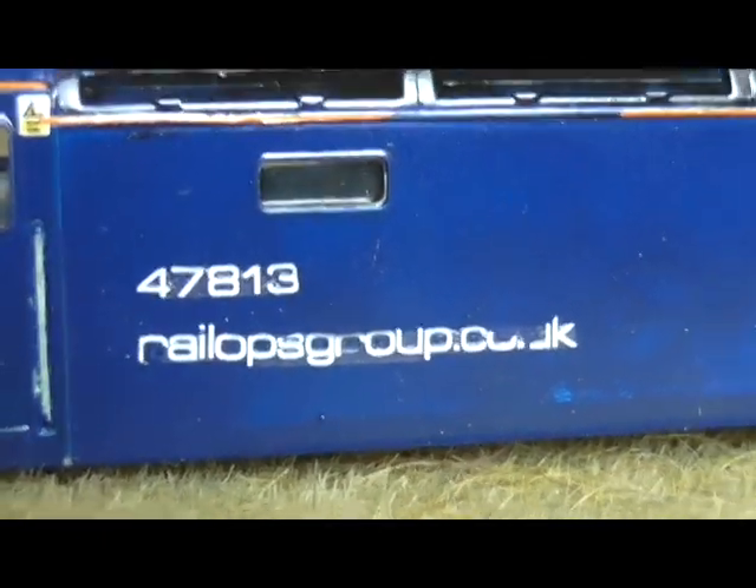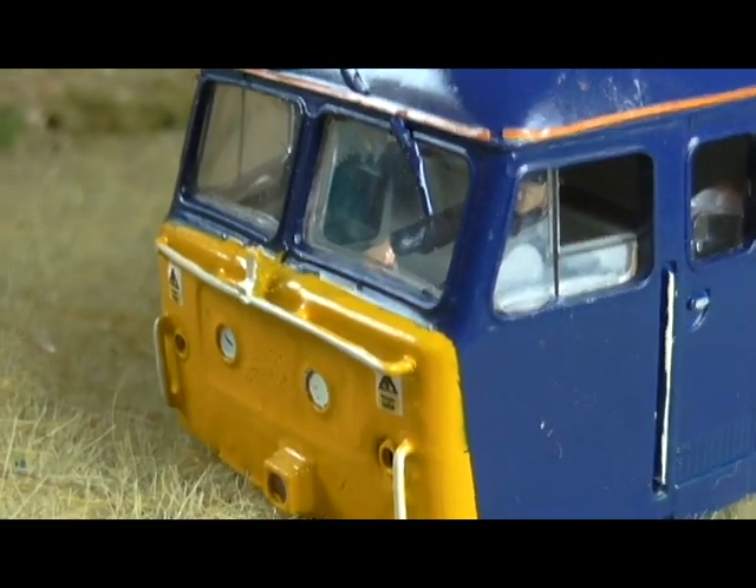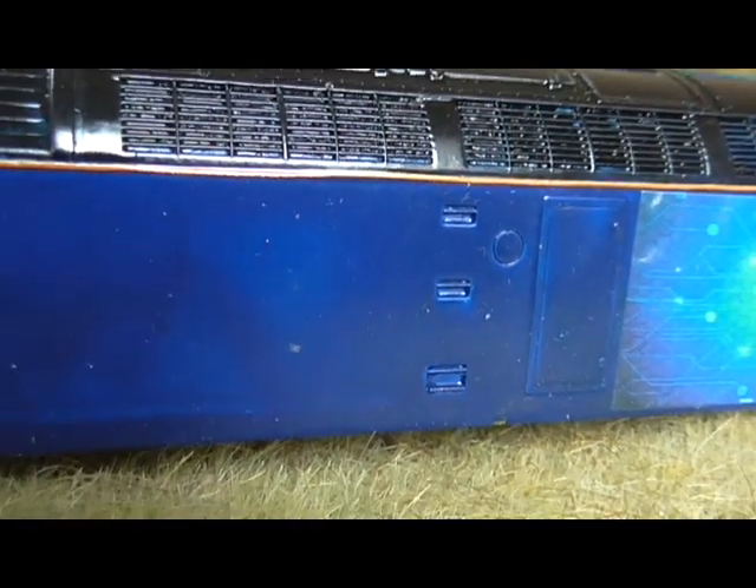This is the loco. From that angle you can see paint coming off, and the yellow warning panel strip is missing. God knows what's going on there.